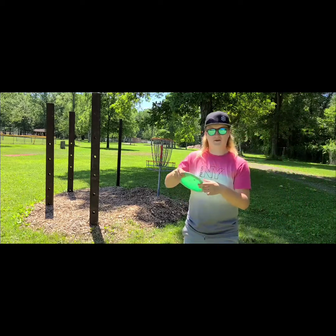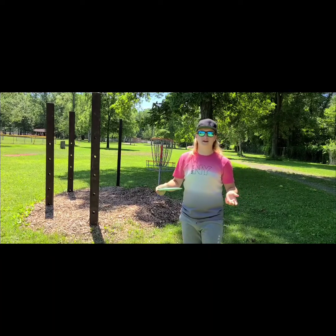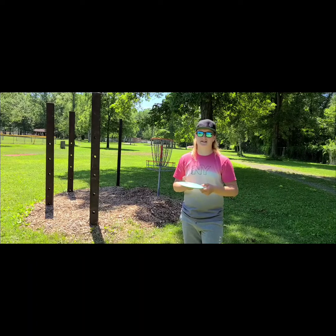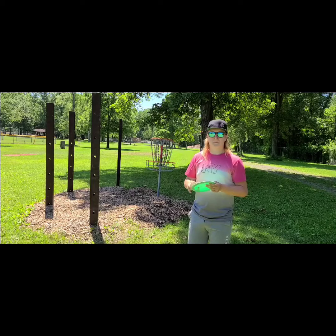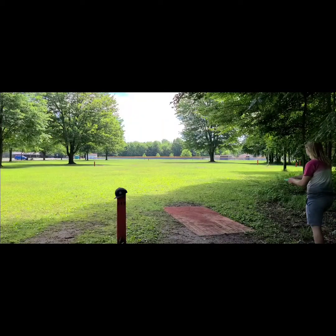It feels great in the hand. If you've never checked out the Wild Discs plastic, head on over to the site and pick up a disc — it's some fantastic plastic. I've thrown just about every single type of plastic in disc golf in the past year and this has got to be one of my top ones. Let's go see how it plays.